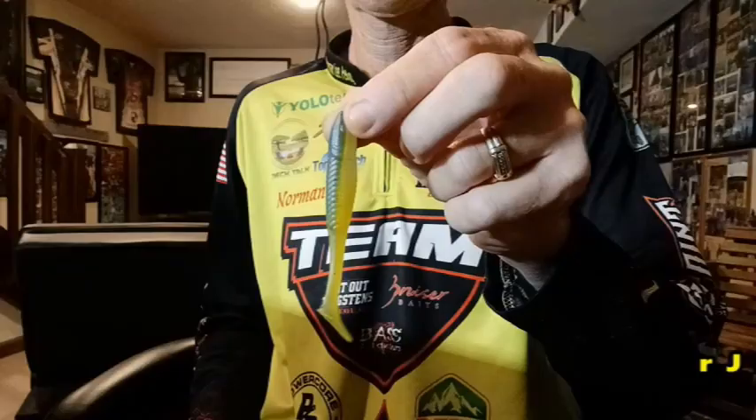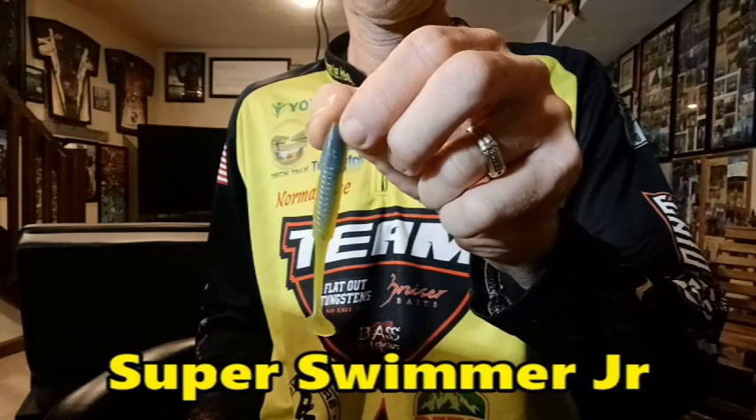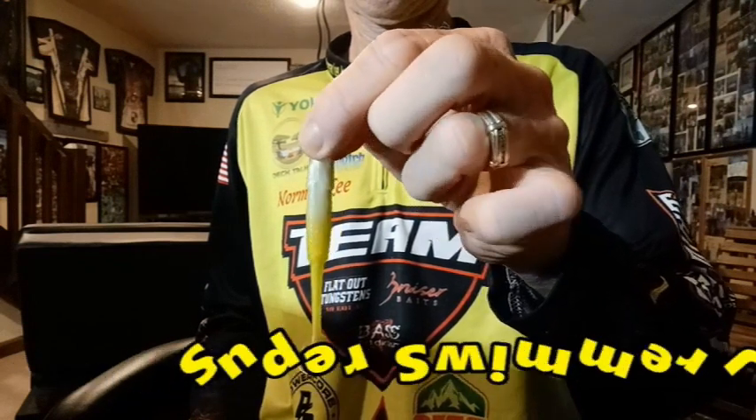Next is the Super Swimmer Junior, a scaled-down version of the Super Swimmer. You can use it by itself as a smaller swim bait, but my favorite way is as a trailer on vibrating jigs, swim jigs, spinner baits, or any type of moving bait. The Super Swimmer Junior is an unbelievable trailer.